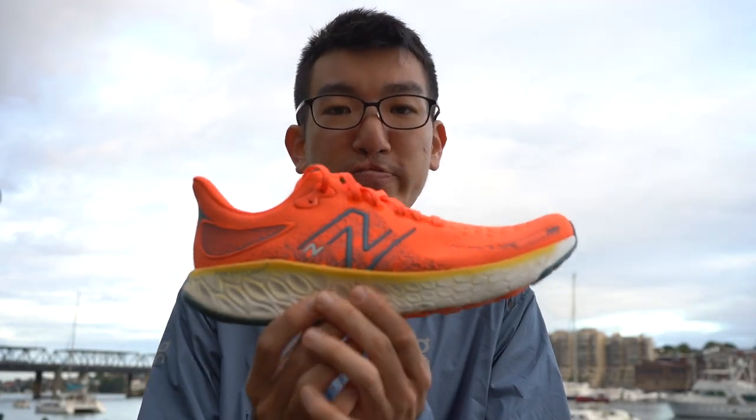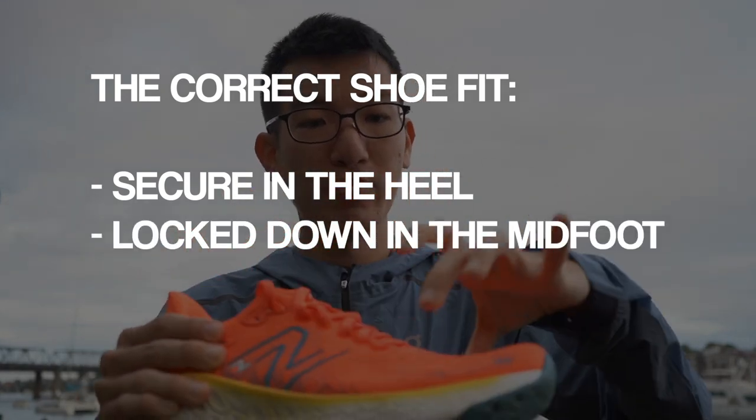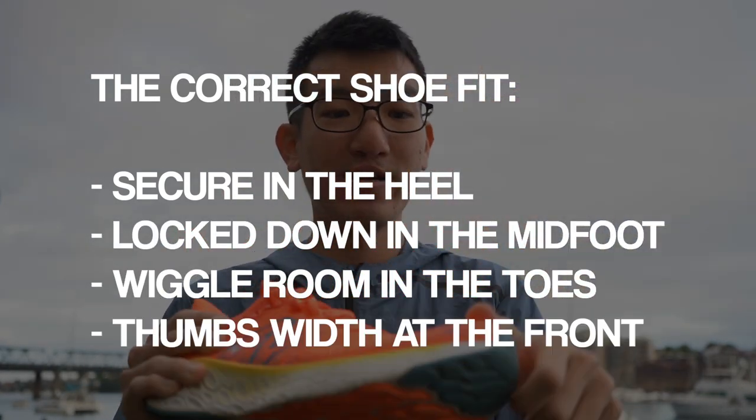For the correct running shoe fit: you want to be secure in the heel, locked down in the midfoot, with wiggle room in the toes, and a thumb's width of space at the end of the shoe. Your foot is going to swell throughout the day, and when running you're putting seven times your body weight on one foot, which makes your foot expand over time. So you definitely want that thumb's width of space at the end.